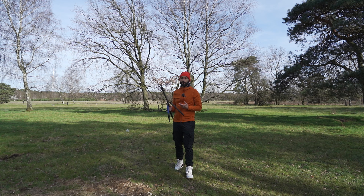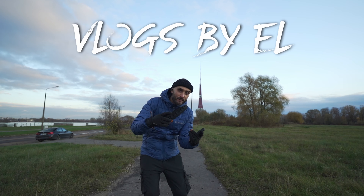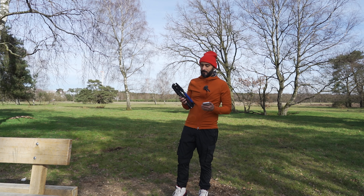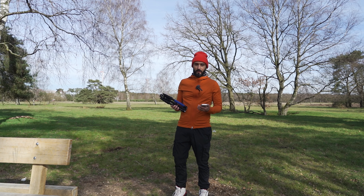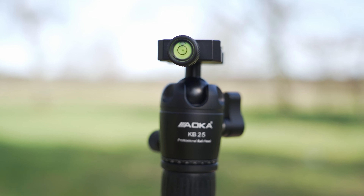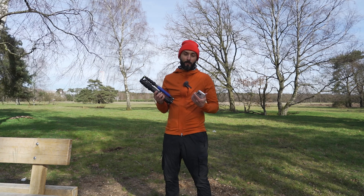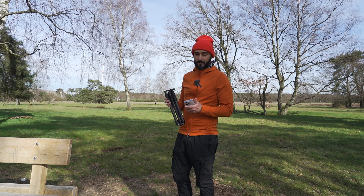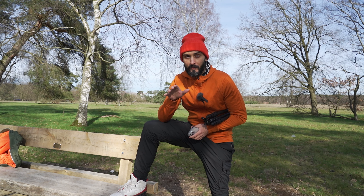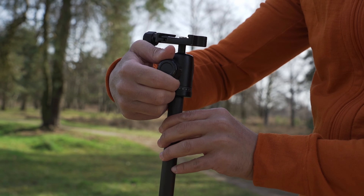This is the Aoka KN225C tripod and this is my opinion. I want to bring you the Aoka KN225 carbon tripod. This one comes with the KB25 ball head. I will tell you some specs, why I got it, and my opinion. I will compare it to my favorite tripod, the Manfrotto Element Traveller — the small one, which I'm recording on right now.